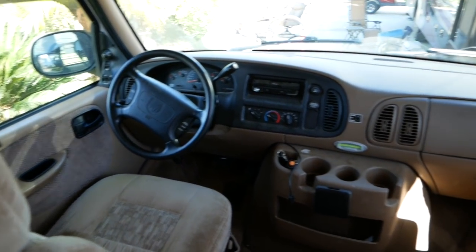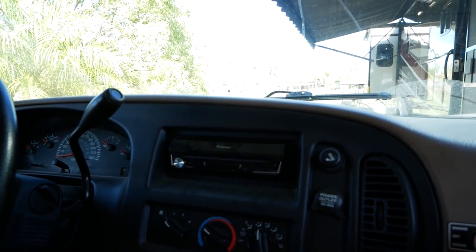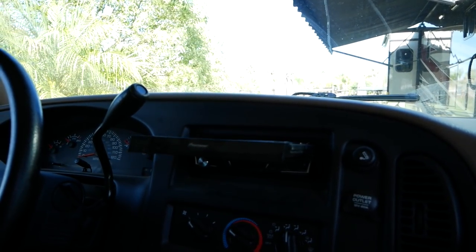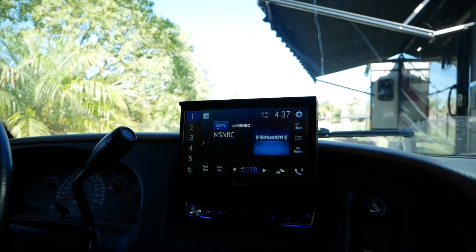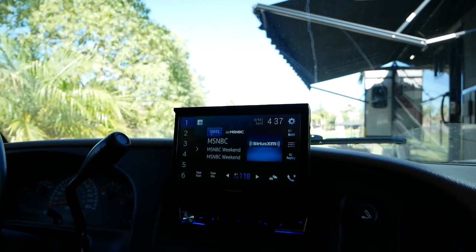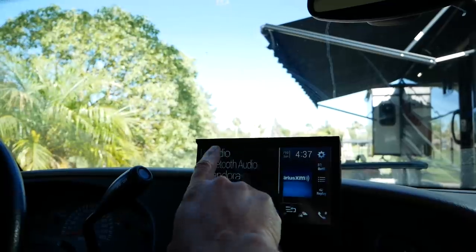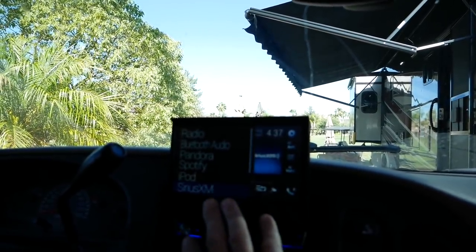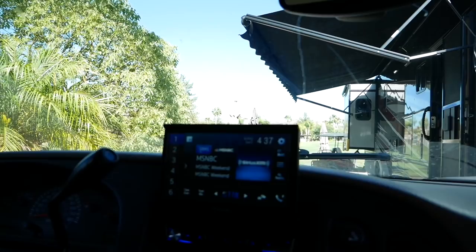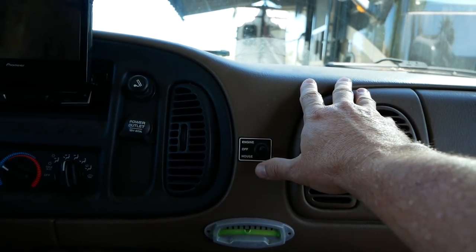Inside, it has the dinette and the cab. There's a new radio with a retractable screen and Apple CarPlay so you can hook your phone to it to play music or use navigation. It also has a switch to play the radio off the house batteries or the engine batteries, and when you turn the power off the screen retracts.